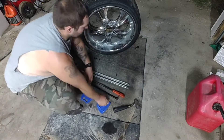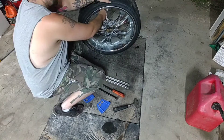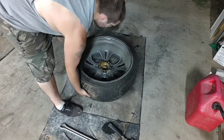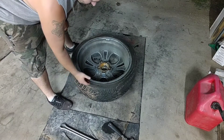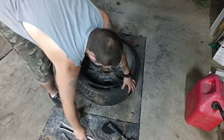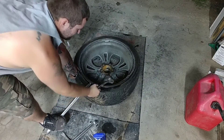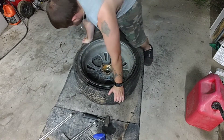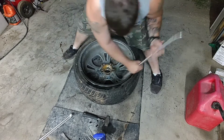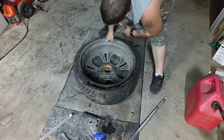Starting off, I want to remove the valve core — the little thing that actually lets the air in — with this little tool, so the air isn't fighting against us. There's not much air in there. To try to prevent the front from getting scratched up, I'm going to be working from the back, and I want to get a little bit of valve juice squirted around.